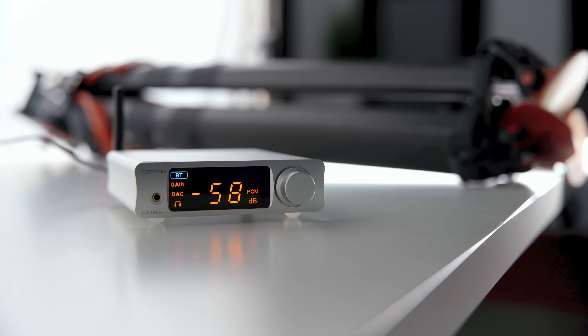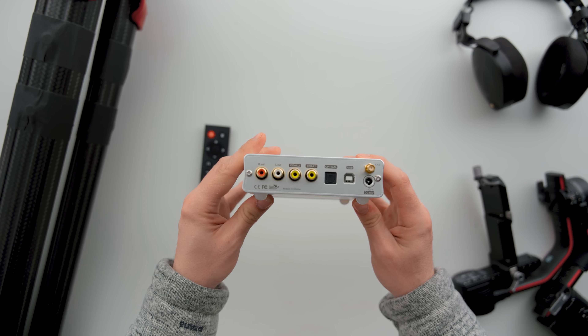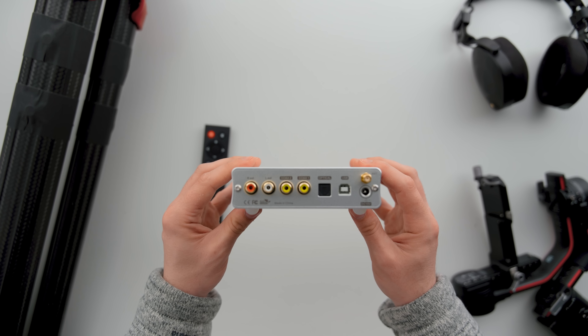I'm also going to bring up a $600 audiophile system that I think would be killer as a pairing with this. So let's talk about the old DX3 — I reviewed it a couple years ago, and this new one has almost double the power, going from 1 watt into 32 ohms to 1.8 watts. They've also internally changed from their old-school amplification style to their new NFCA tech, which is featured on the DX5 and most modern Topping amplifiers — a great improvement over the previous generation.